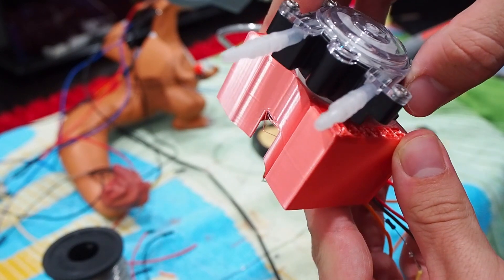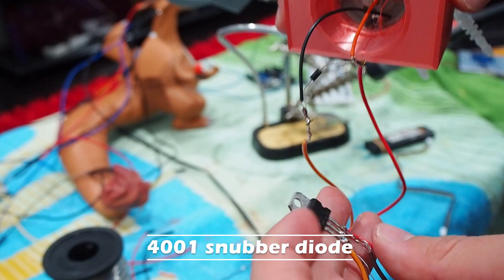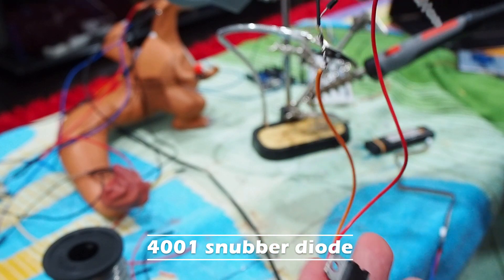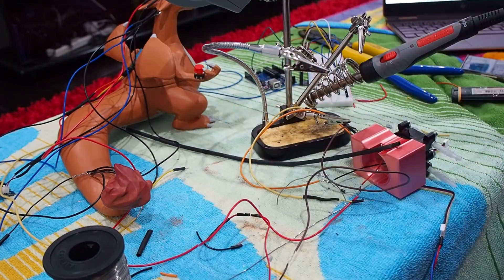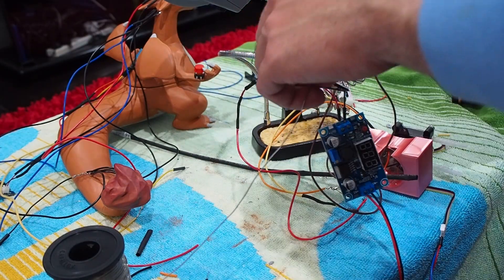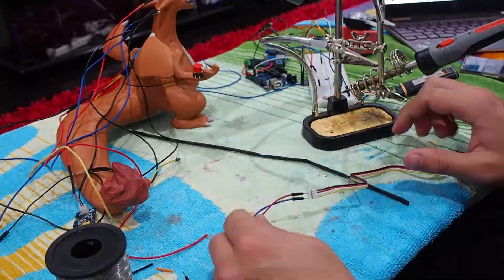Between the power and ground wires you'll notice a dark connected bridge across the wires, which is known as a 4001 snubber diode. I can't stress the importance of adding this across the wires — it will prevent current going in the reverse direction and potentially frying your entire circuit. This should be done for all inductive loads like motors, solenoids, etc.